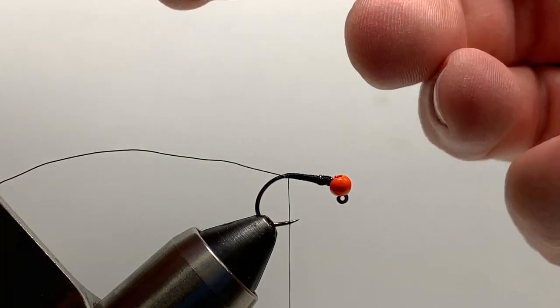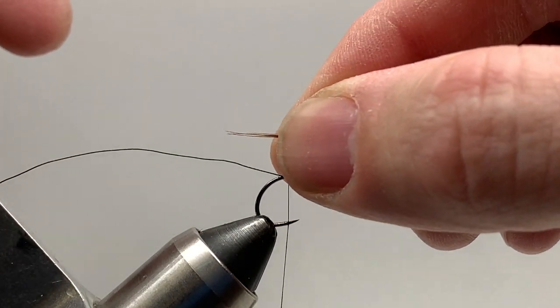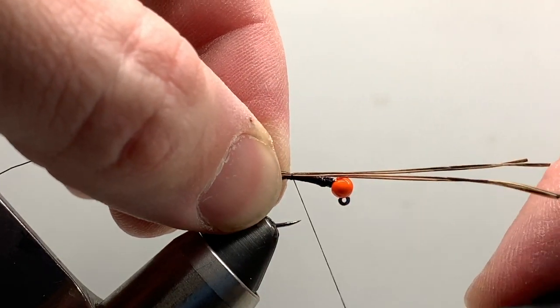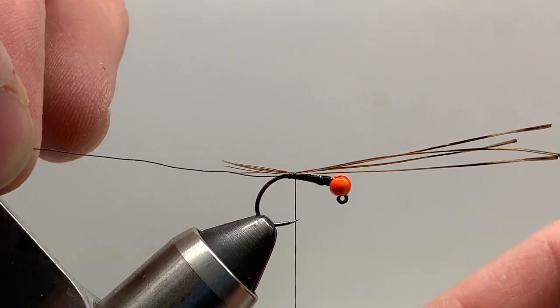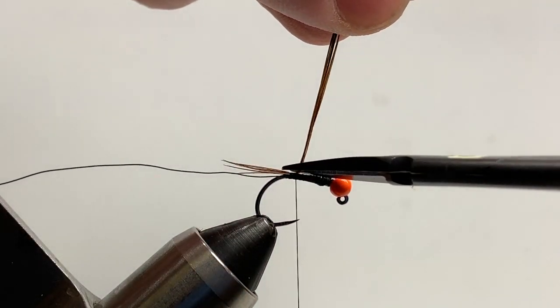With the pheasant tail, I just use four or five fibers. I like it to be about half the length of the hook, maybe just a little bit longer. If you've tied with pheasant tail, you know it's pretty brittle — after a couple of fish it'll fall apart on you. So I keep a shorter tail so it lasts a little bit longer.